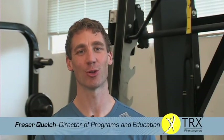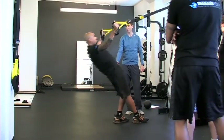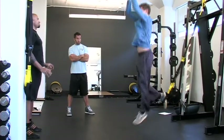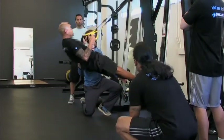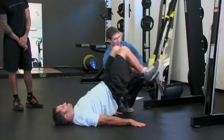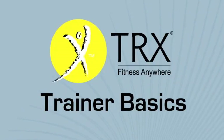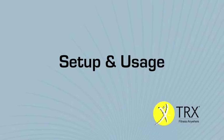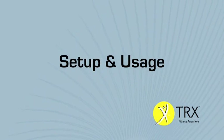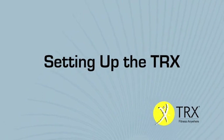I'm the Director of Education and Programming at Fitness Anywhere. I'm here today in San Francisco at Diacotti Body, one of the most innovative personal training and wellness centers in the country. Diacotti is also a hub for some of the best personal trainers in the Bay Area, and we've got a bunch of them here to take through a TRX orientation.